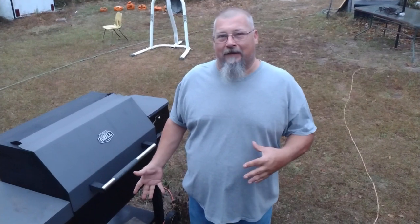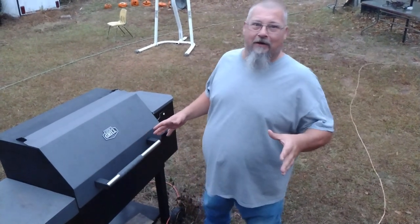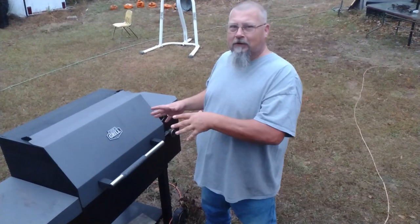So let's get this grill fired up. We're using an Expert Grill. You can use a Traeger, you can use a Pit Boss. I'm cheap, I don't have no money, so I'm using an Expert Grill — Walmart brand, good grill.